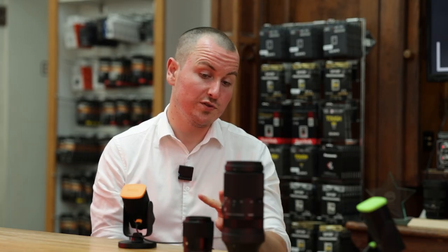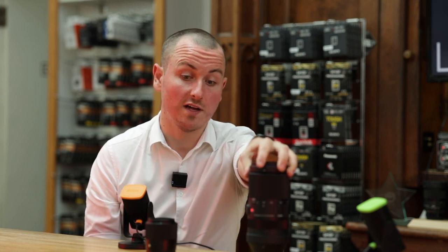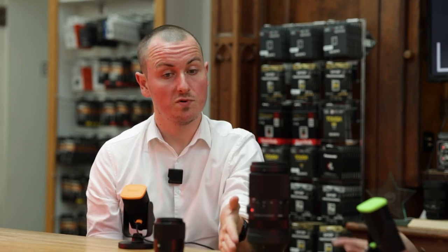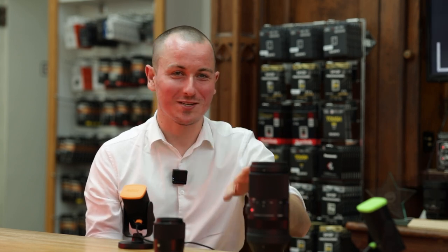We currently have four Fuji lenses in the range before adding these two. They're all crop sensors — this is officially our first full-frame coverage lens we offer for Fuji. Before we had 16mm f/1.4, 30mm f/1.4, 56mm f/1.4, and the 18-50mm f/2.8. And now we've added the 23mm. If any of this goes too fast, talk to these guys in store — they know the ins and outs of our kit, and we can send demo units down for a play as well.